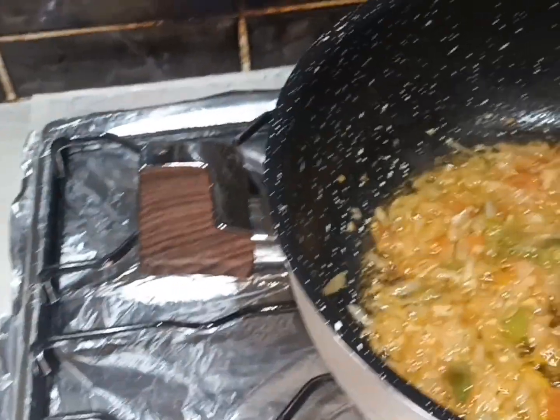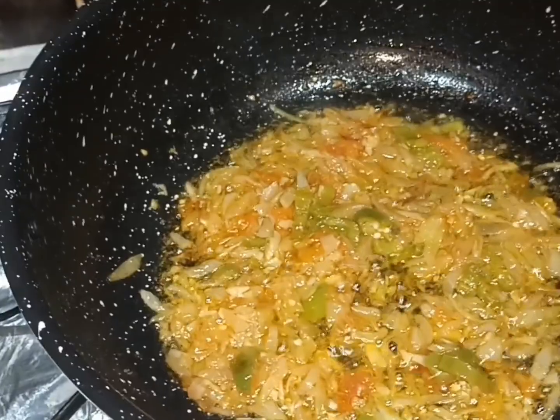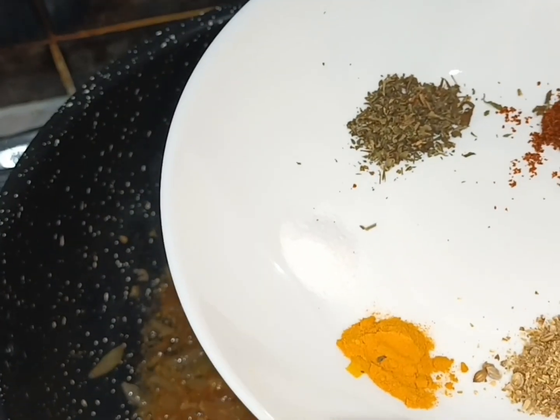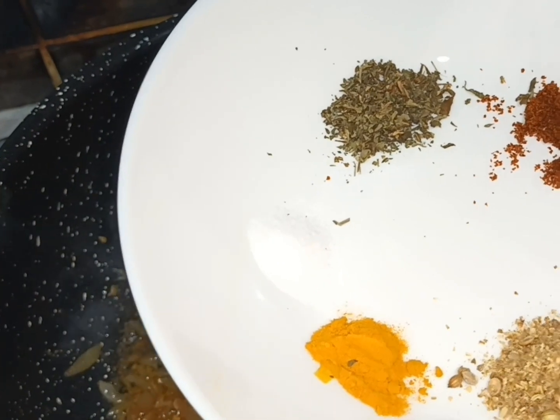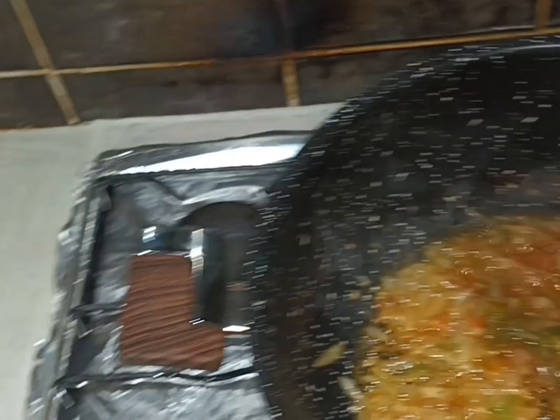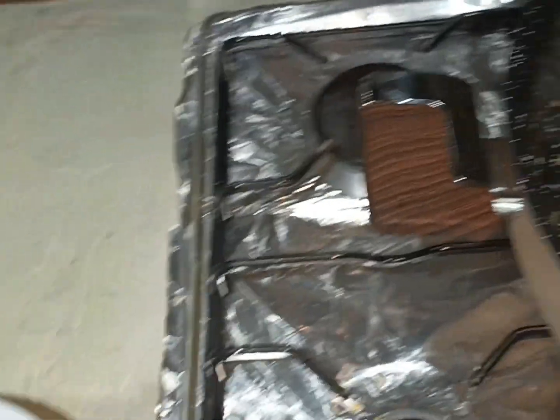I will put the tomato in the pan for 2 minutes. I will put the salt in the pan and I will put the red chili powder in the pan.